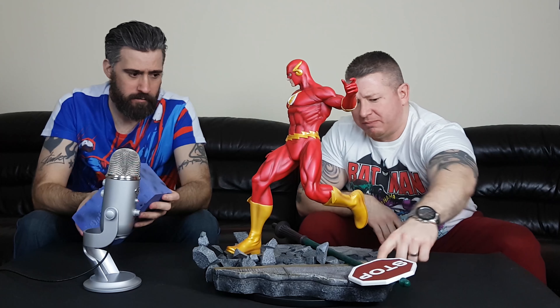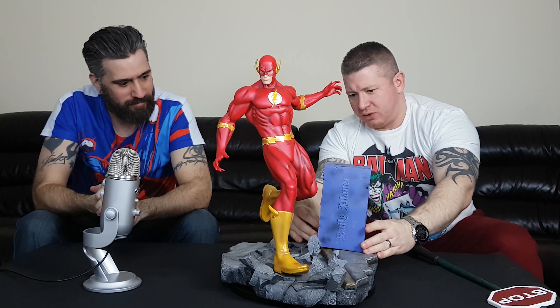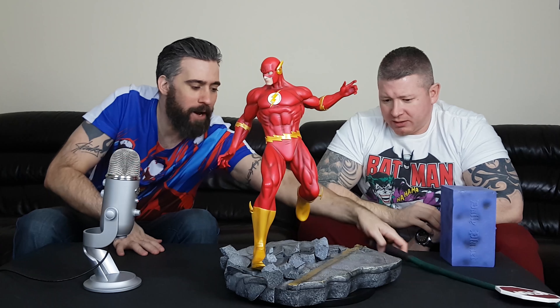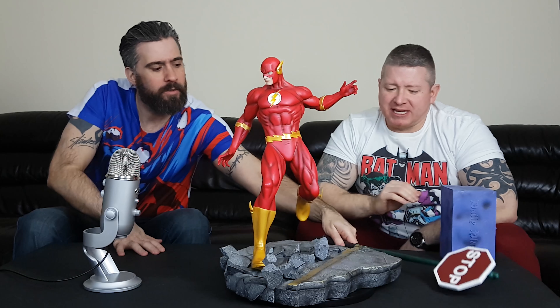They've used that translucent resin again, which is hard to photograph — there's an issue like with the RCB Magneto and a few other pieces. When you use the flash on the camera or certain lights, it just doesn't fall off very well. Sometimes I don't like that translucent resin under certain lights — certainly under these white lights I don't think it looks as good as when they're off. I think it's better in warm lights and natural lights, to be honest.